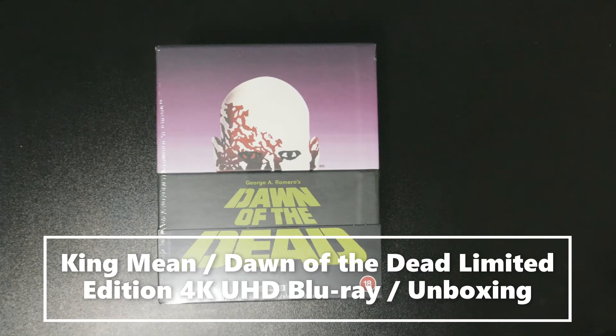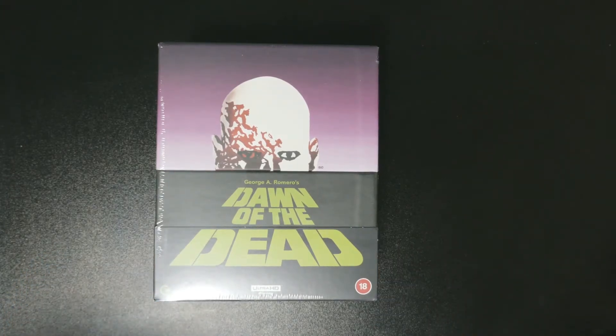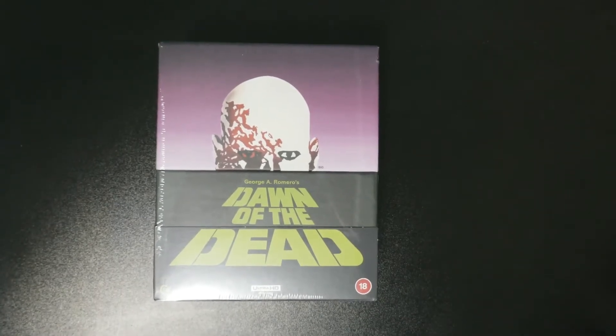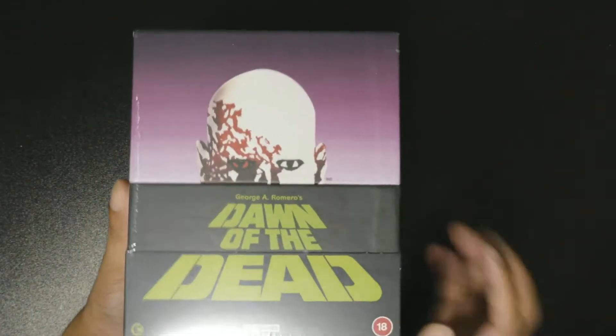Hey guys, welcome to Horror Unbox! I am your host King Mean. As you can see on screen today, we are unboxing George A. Romero's Dawn of the Dead - the original. This is the Second Sight release.